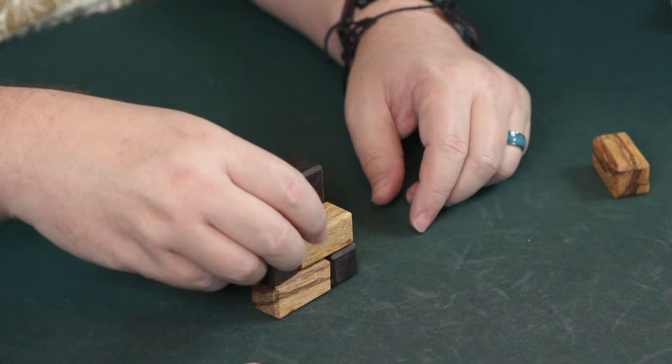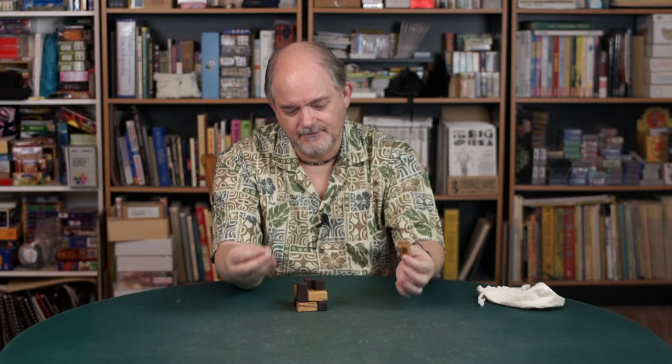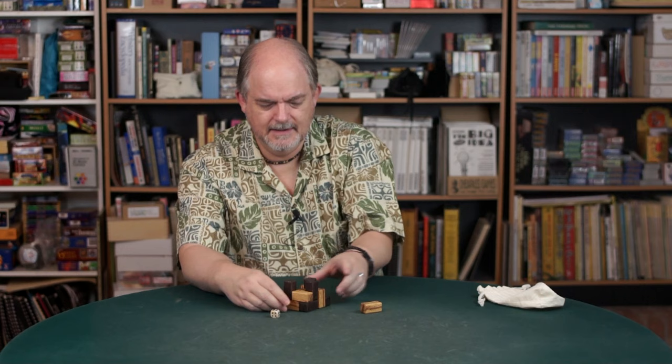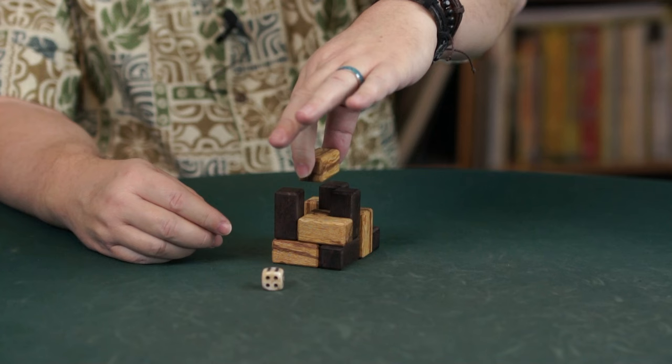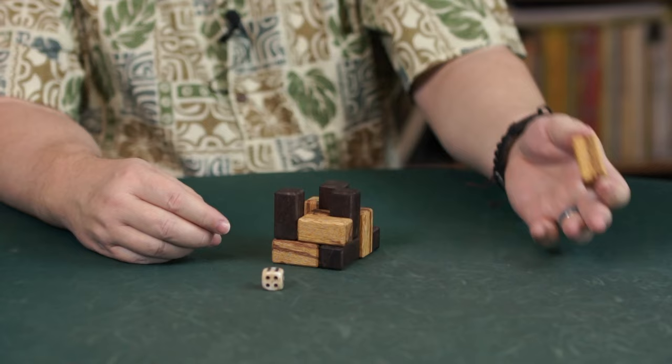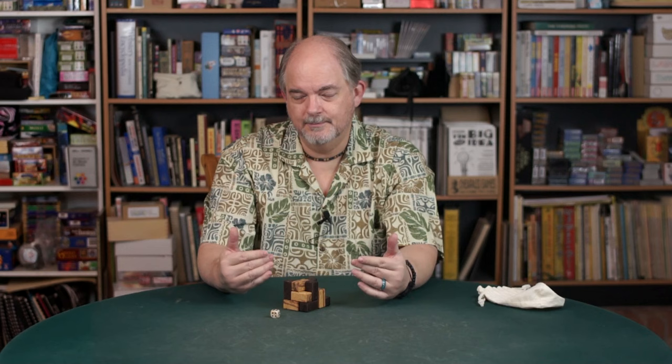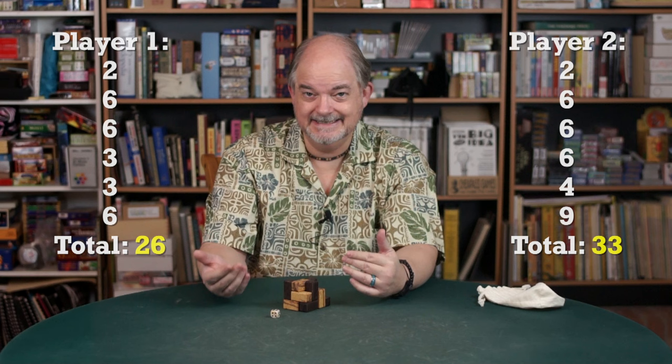Player two is now not going to be able to lay on the very top. When there's only one color left, you don't have to roll. Player two still has a good move — laying in here, touching one, two, three black faces at a height of three — that's a score of nine points. You probably noticed that going second is an advantage. So the best way to play this game is to keep score over two games — each player goes first once.